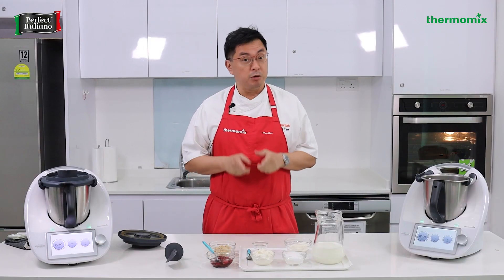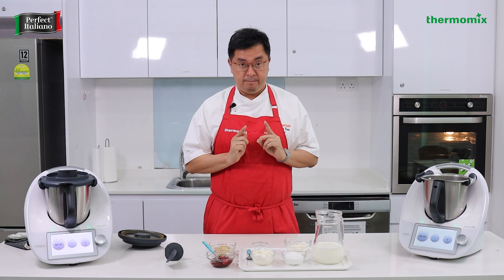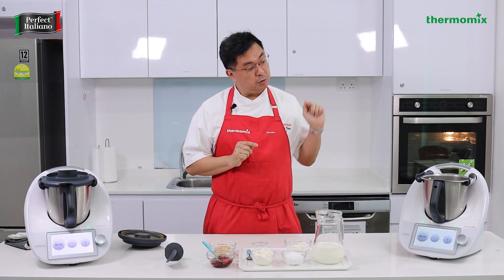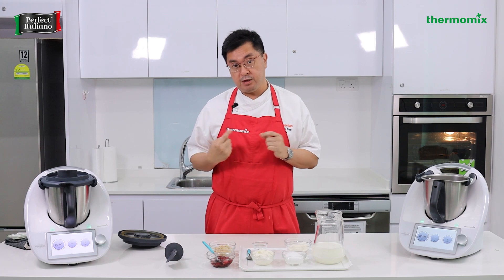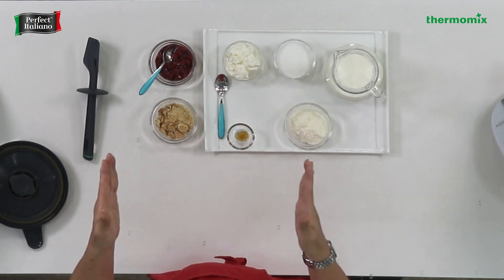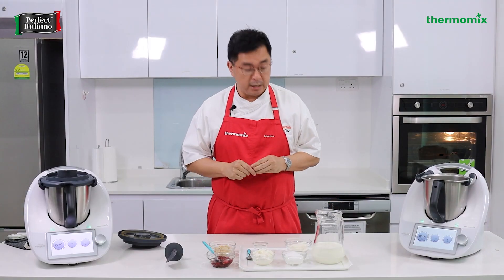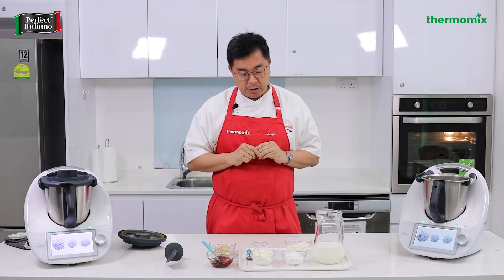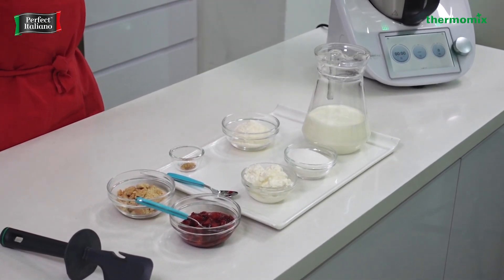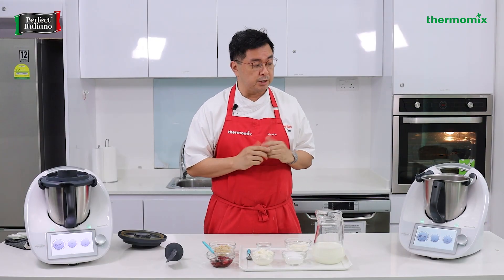Earlier we did the thin crust pizza — now we're going to do a dessert: a ricotta cheesecake ice cream. This is how we do it in the Thermomix. First, we make a custard, then freeze it for a few hours — either in ice cube trays or a shallow tupperware box. We have cream sponsored by Anker, ricotta sponsored by Perfect Italiano, sugar, skim milk powder to give it some fluffiness, and just a tad bit of vanilla. That's how easy it is to make a Thermomix 6 ice cream.